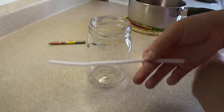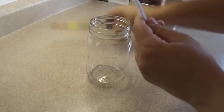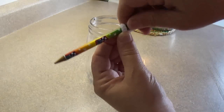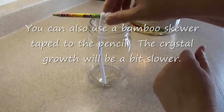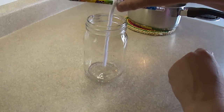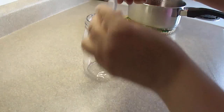This is just a plain old pipe cleaner, and you want to put it in the jar. We're going to wrap it around the pencil, like so. What we want is for this pipe cleaner to hang down to the bottom but not touch the bottom — we want it to be about an inch, about two centimeters or so above the bottom. So we're just going to keep twirling this up until the pipe cleaner gets to be the right length.